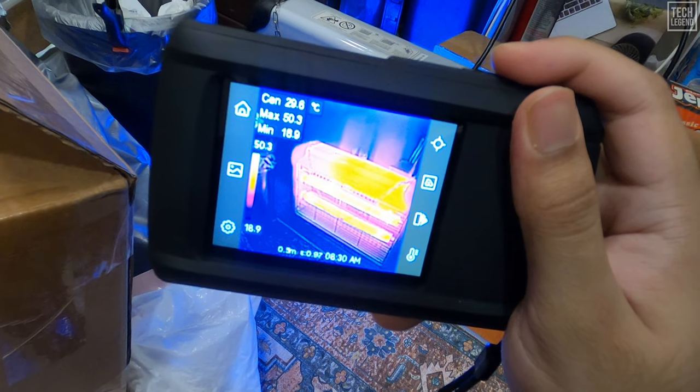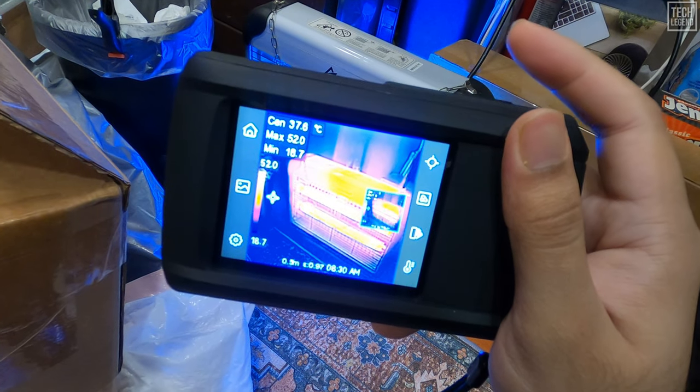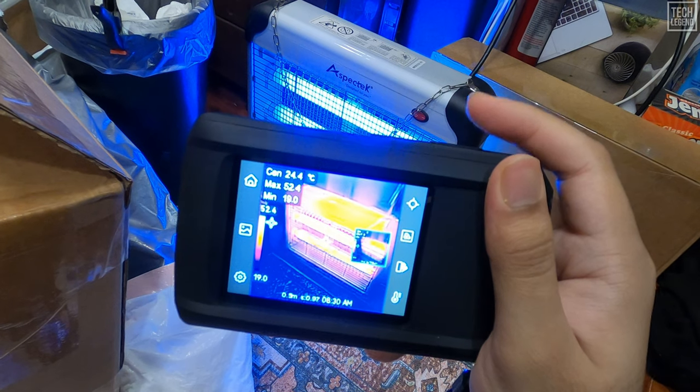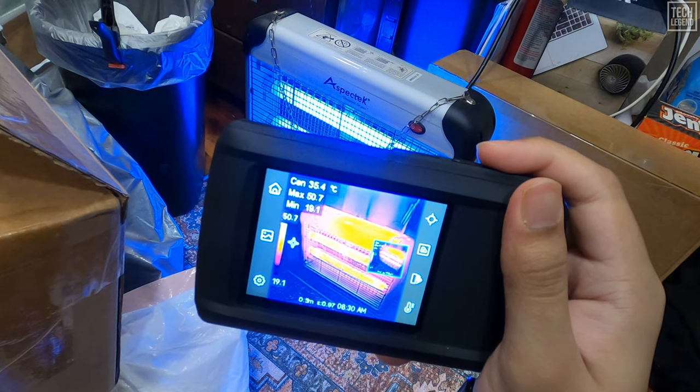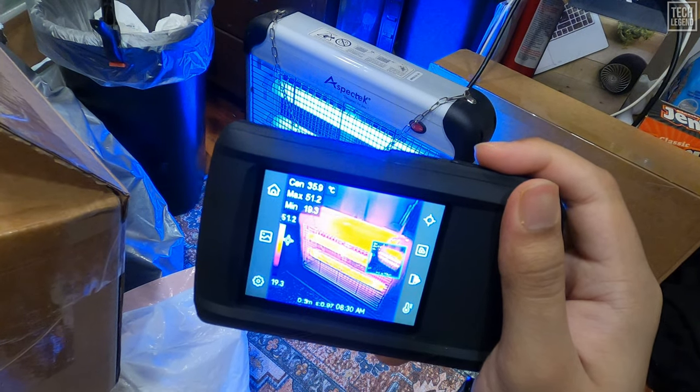Join us as we dive into the unique features and performance of the HP 96, exploring how it stands out as an indispensable addition to any professional tool kit, delivering accuracy, reliability, and ease of use on every job.